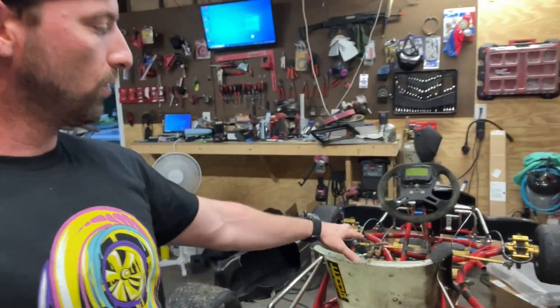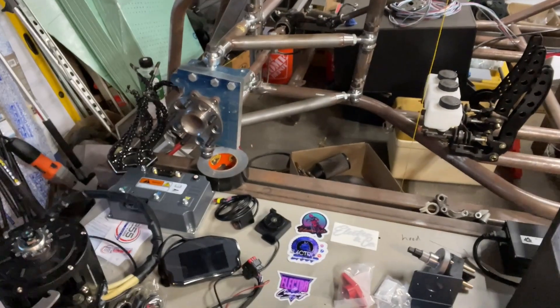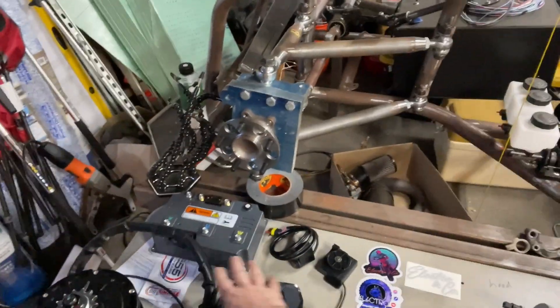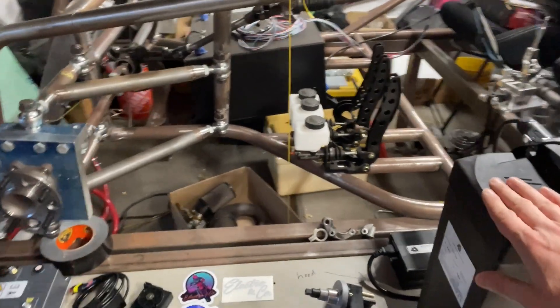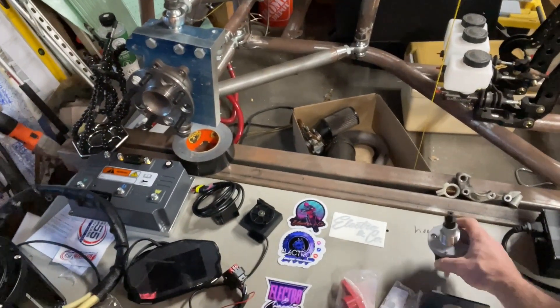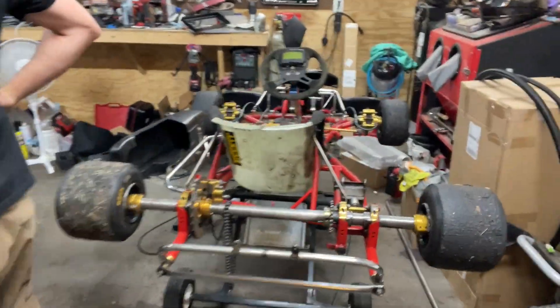New project: EV go-kart. We've removed all of the two-stroke shifter parts off of it and now we're converting it over to electric. This is the full kit to set it up — motor and controller from Electro — and a Chai battery. It's a 72-volt setup, and then just for safety we're adding in a Flaming River disconnect switch. So we're going to get to work on this.